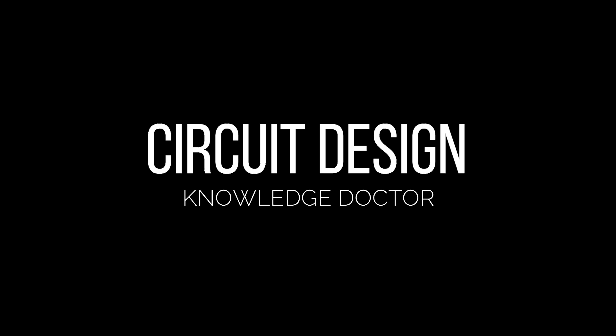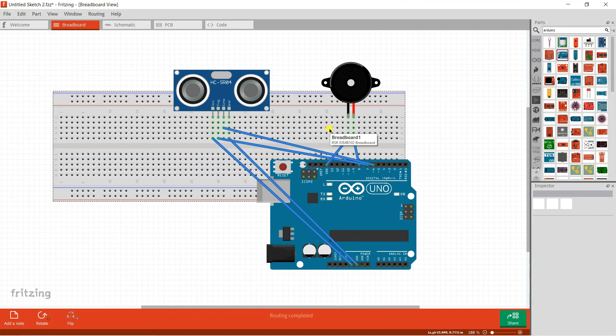This is our circuit diagram, and you can see we need one ultrasonic sensor, one simple buzzer, one simple breadboard, and also one Arduino Uno. We're going to use the Arduino Uno. The ultrasonic sensor has four pins.